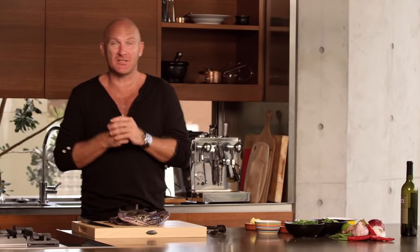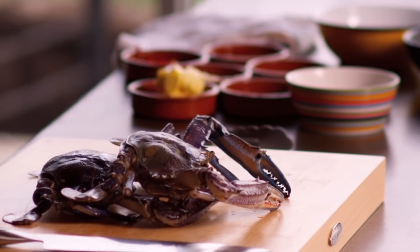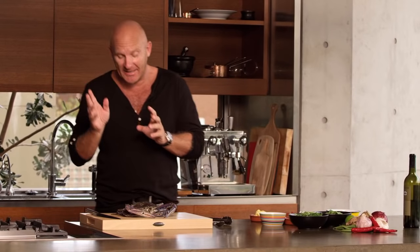Now I have to say this is one of my favorite dishes — blue swimmer crabs with black peppercorns. It might sound a little bit difficult but it's really easy.